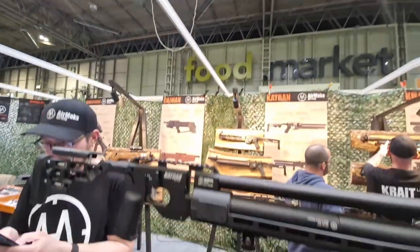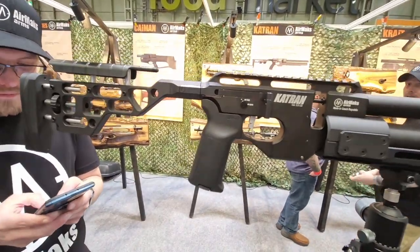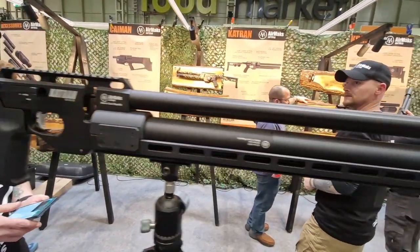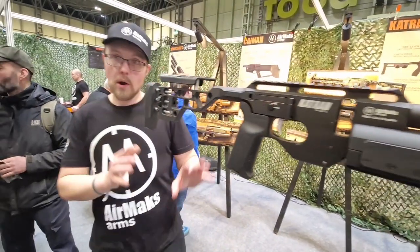Guess where I am — back on the Air Max stand and we have a new rifle. This is the new Air Max Catron N, is that right Chris? So we have a long rifle and this is a prototype.